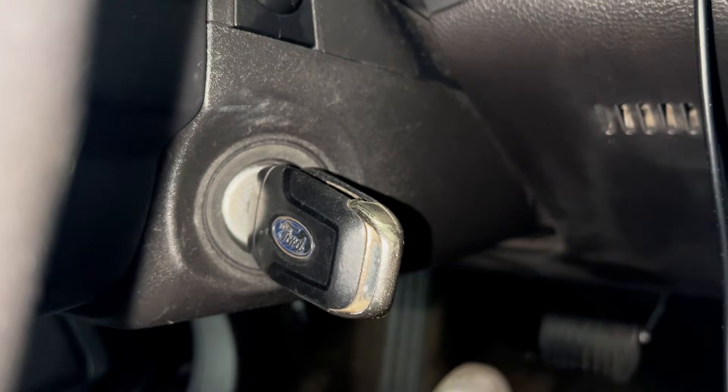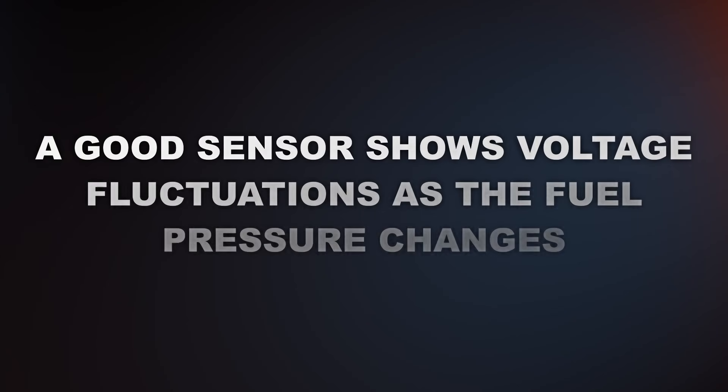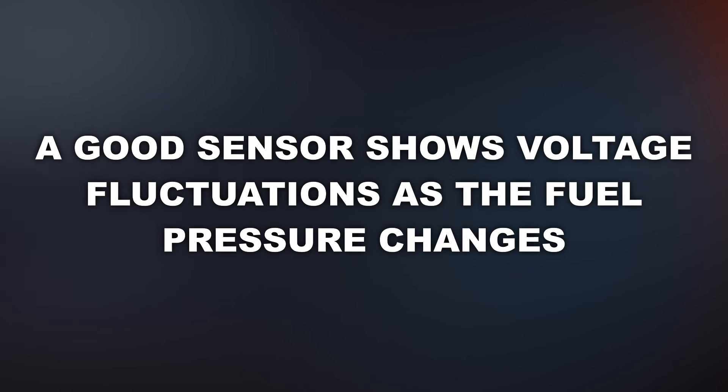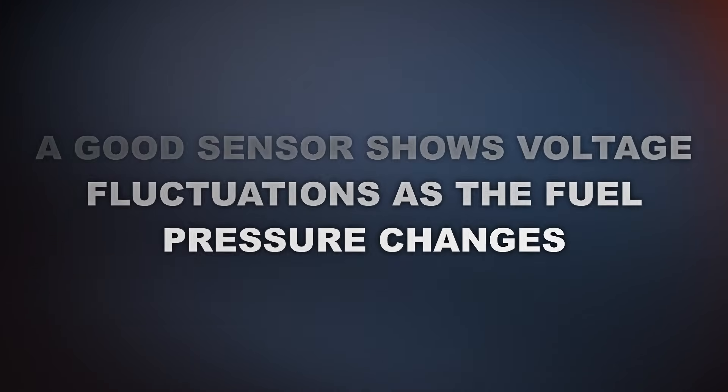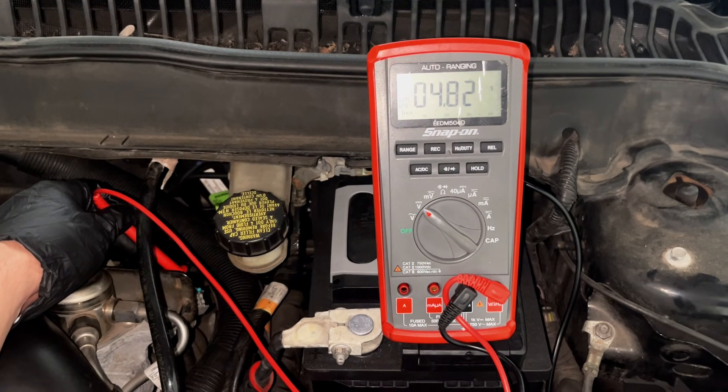Now let's turn the engine on and see what happens. Nothing — still 4.8 volts. A good sensor shows voltage fluctuations as the fuel pressure changes, especially when the engine's running. This one: dead flat. That tells me the sensor is bad and needs to be replaced.